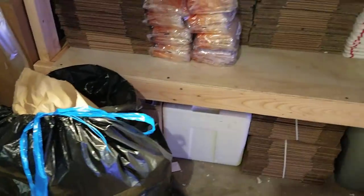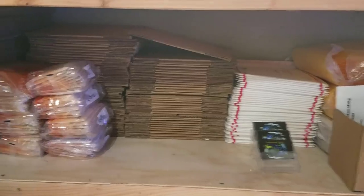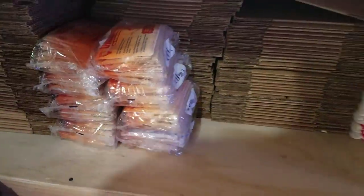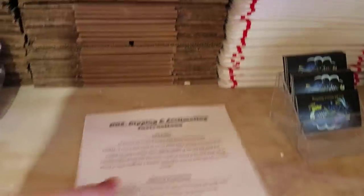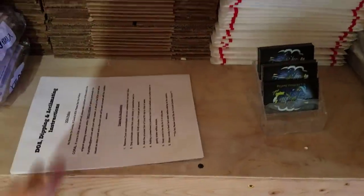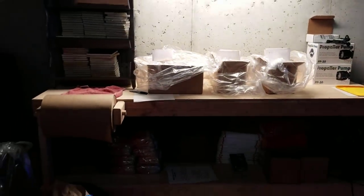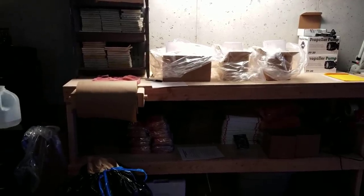Down here we have two different types of boxes. All the packing supplies — I just upgraded from the 18-hour heat packs to these 40-hour heat packs, which are really awesome, and I've had good feedback on them so far. Also, instead of doing two different pieces of paper for the DOA and the acclimation, I've put it all on one sheet, which saves paper, saves time, and makes it easier to follow. I used to be able to do about 15 orders a day — now I can do upwards of 30 to 40.